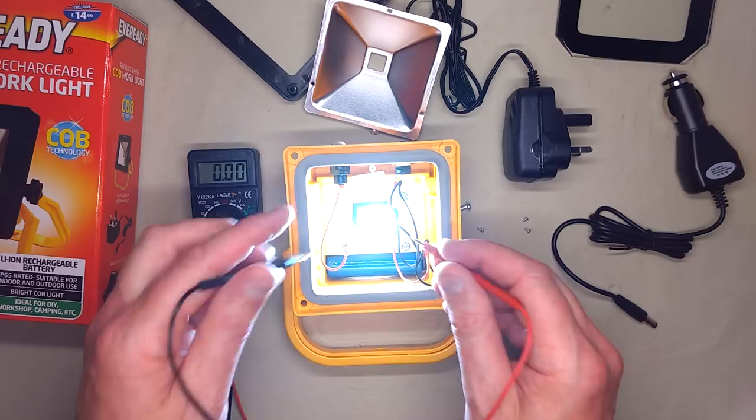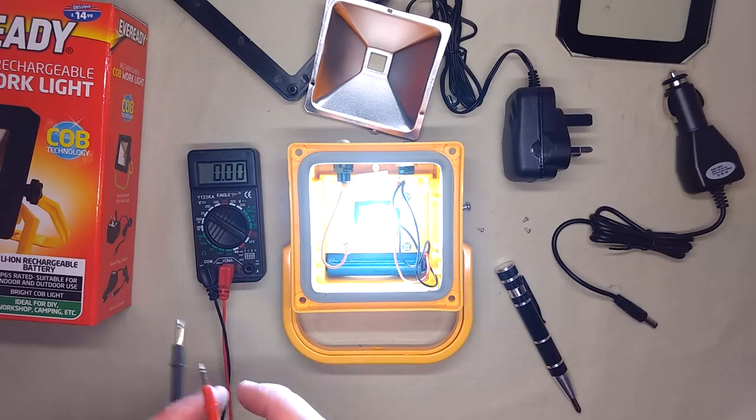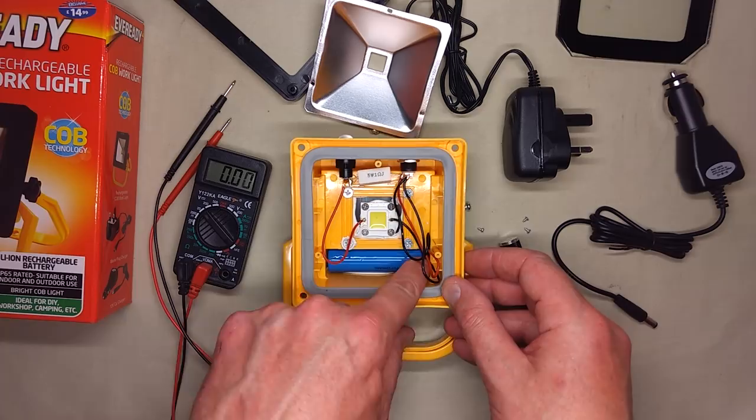I'm guessing the voltage across this LED will be in the region of about 3 volts — and yes, 2.97 volts. So it's a 3-watt light at full charge, but that will gradually go down as it discharges. Okay, that's a very good start.